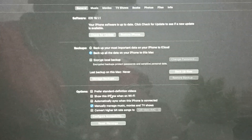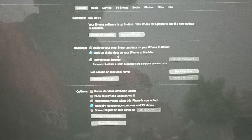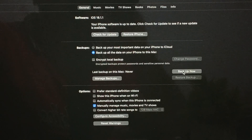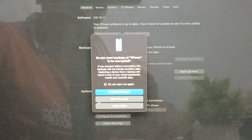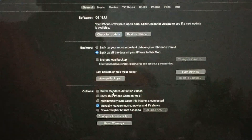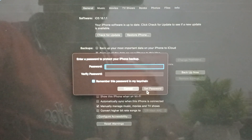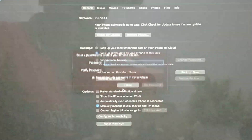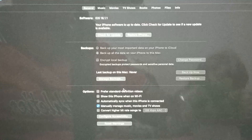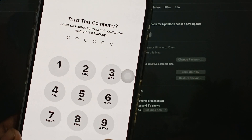If the issue persists after restoring and checking for updates, try backing up from your MacBook. You can backup the most important data to iCloud, or backup all data to your MacBook. Tap the Backup option, choose to encrypt the backup, verify and set your password, and the backup process will begin. You will also be asked to enter your current phone password to unlock your device.